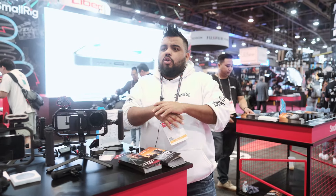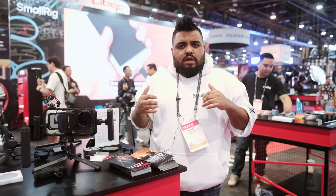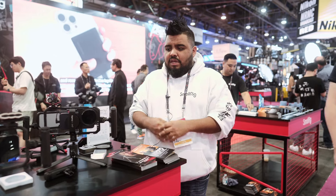Brandon Lee is also one of our favorite creators that we have been working with. Last year, we released the Brandon Lee iPhone 15 Pro Max cage — a hugely popular item. It had a beautiful green color scheme and a lot of great extra functional accessories added to the kit.